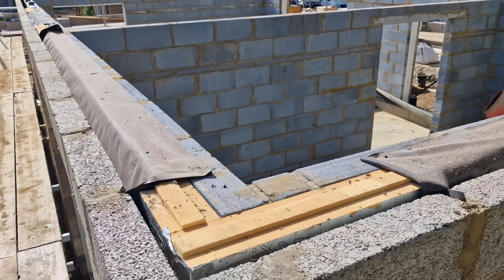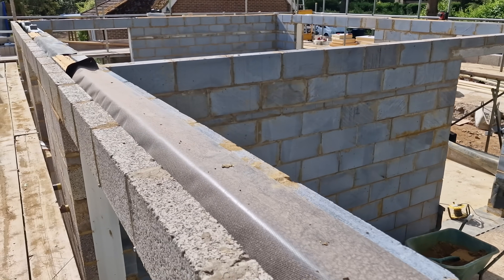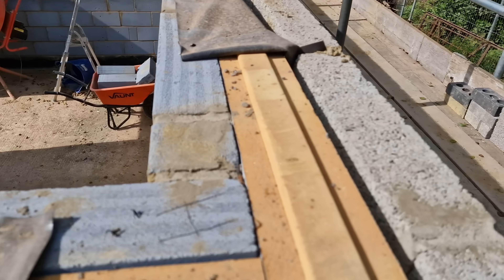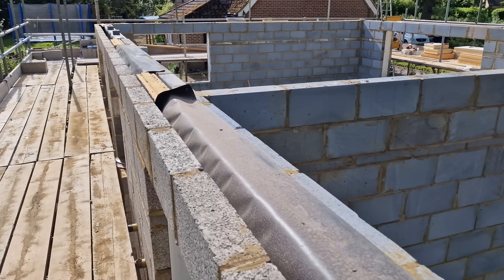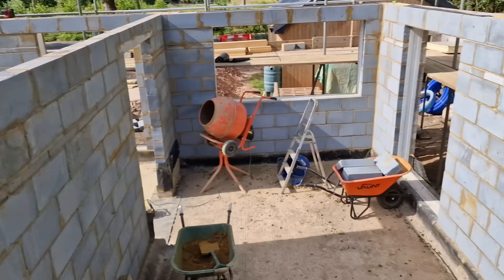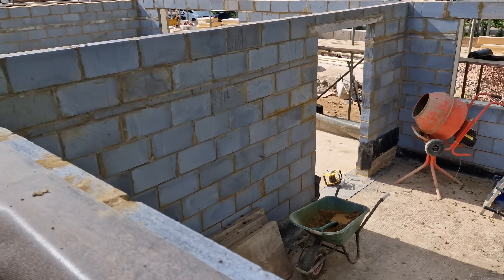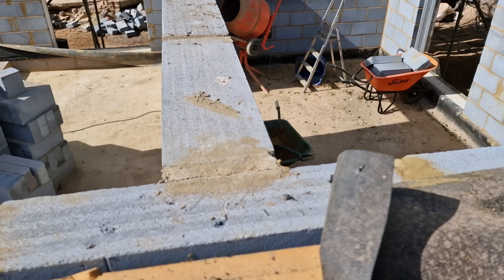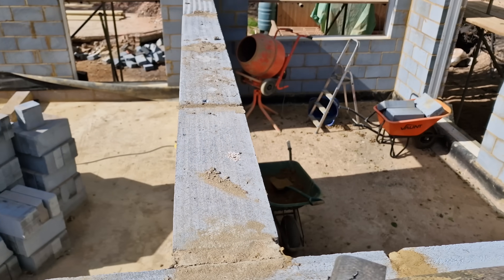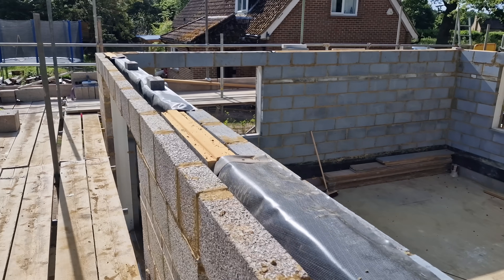We're putting wall plates round on every wall on the inside skin and across the middle wall where we pick up some joists. The first step is to make up enough plates with what I call opposites — a half lap on one side and its opposite on the other, so they lay onto each other all the way around. We'll position them, mark them, do it all dry, cut all the joints, and then put all the beds on together. That's the simplest way of doing things.